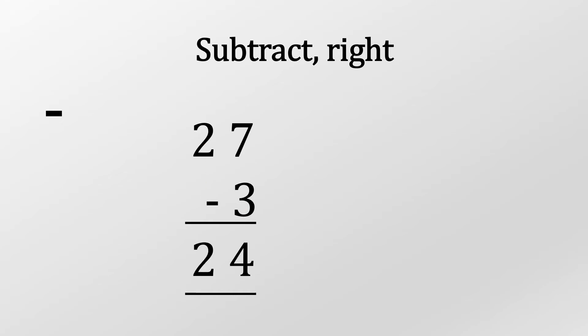Let's subtract. We start on the right, nice and easy. 7 take 3 is 4, and 2 take nothing is 2, so we just bring that down. The answer is 24.